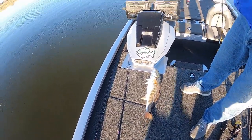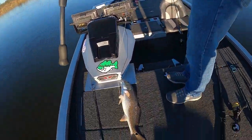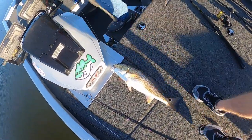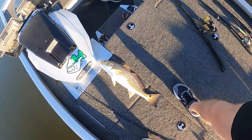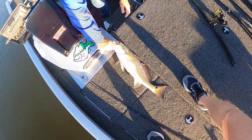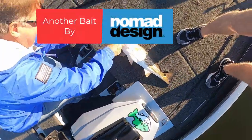Actually it didn't even break — slipped out. Look at that one, that's a nice one. That's a good slot limit red right there. Of course we're not keeping them today.